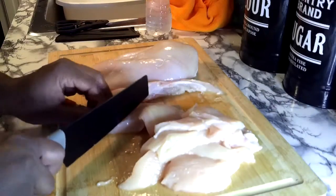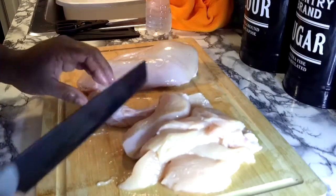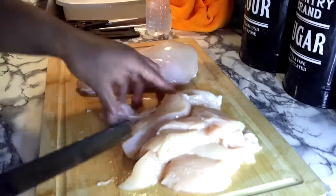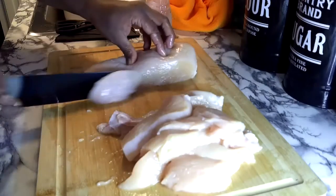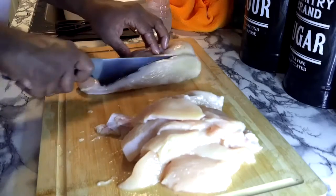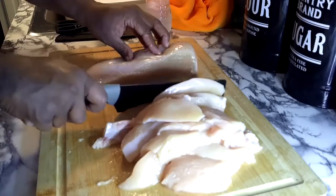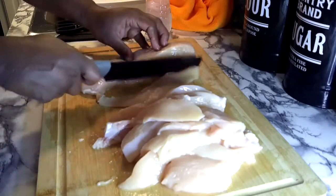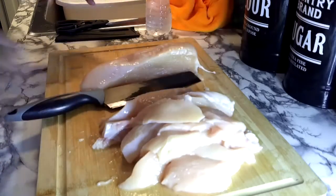We are going to cut these in half. Hope everyone is doing great out there — thank you so much for tuning in, I appreciate you guys so much. So let's get on to our other breast. I'm just going to continue to cut these up and then I'll be back to show y'all what we're going to season these bad boys with. Stay tuned.